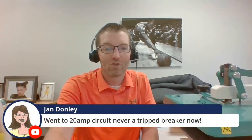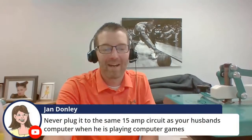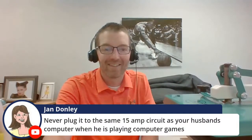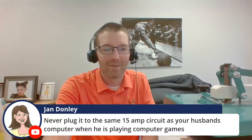Jan went to a 20-amp dedicated circuit and never tripped a breaker — that does work. Never plug it into the same 15-amp circuit as somebody's gaming computer — make sure you save your documents if you're trying to push the limits. I see some technical questions around halftones — I'm going to have to get back to you there with accurate answers in our YouTube comments. About 15 minutes left and about seven more garments to get through — buckle up, we're going to pick up the pace.